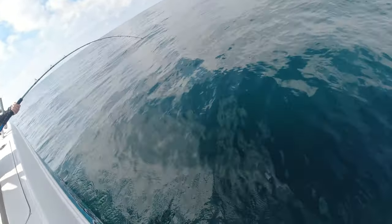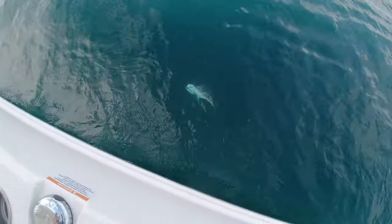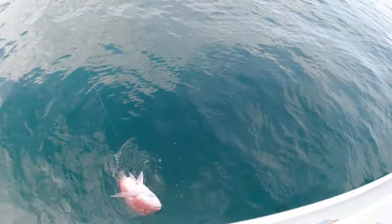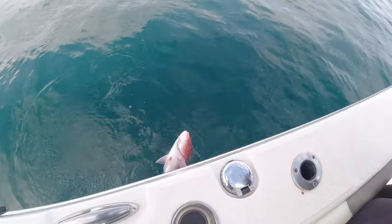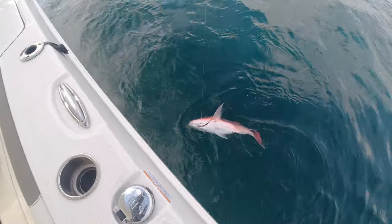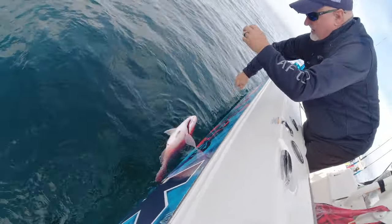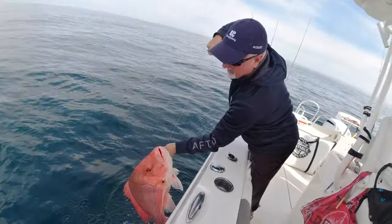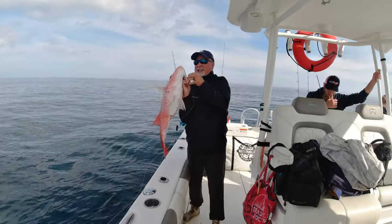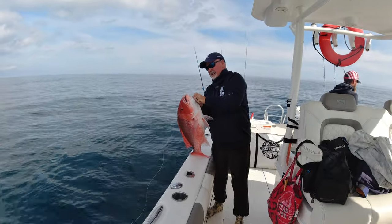Oh yeah — big red snapper! I'm talking huge. Don't gaff him, we gotta release him. See that red snapper? Beautiful. Why couldn't you be a grouper?